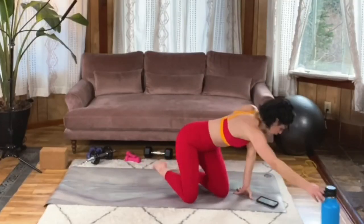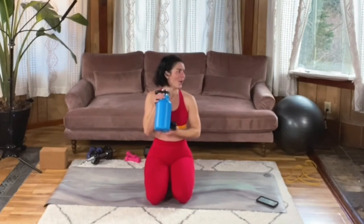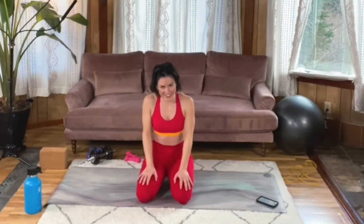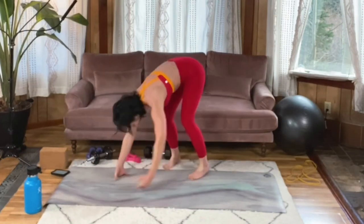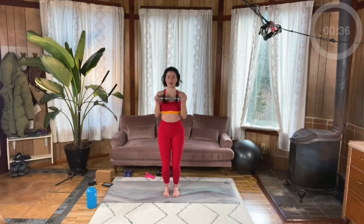One more quick moment and we have one set left for the entire workout. Jack chest presses — grab that weight. Meet me standing. Here we go — core engaged, chest open, shoulder blades reaching towards each other. Weight at your chest level. Jump it out, jump it in.